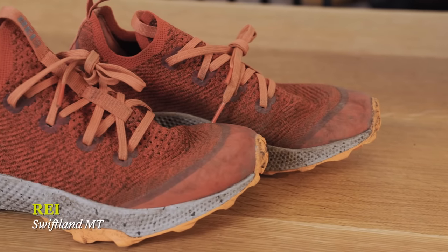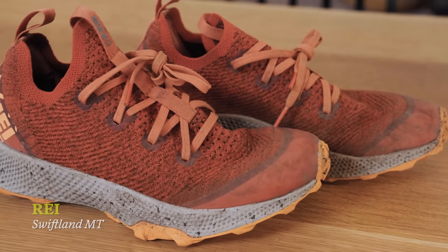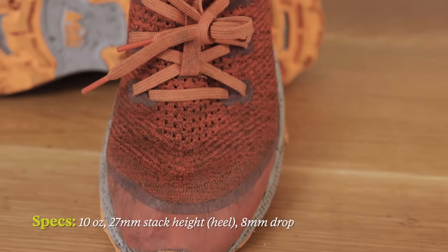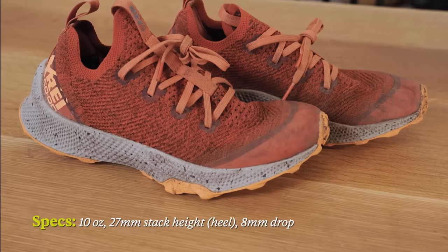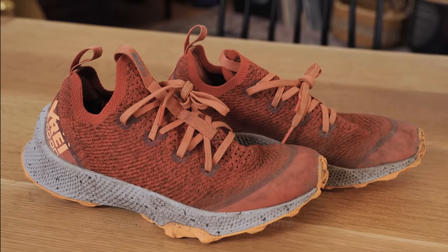These are the SWFLN MTs by REI. The SWFLN MT comes in at 10 ounces per shoe. It has 8 millimeters of drop, with 27 millimeters of stack height in the heel and 19 millimeters of stack height in the forefoot.